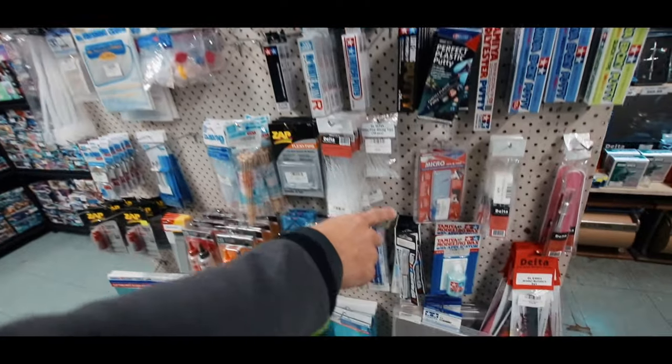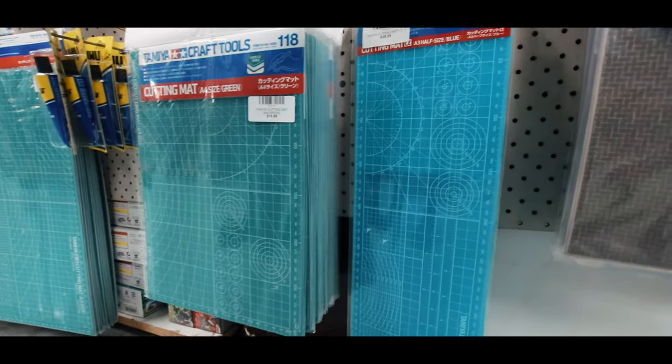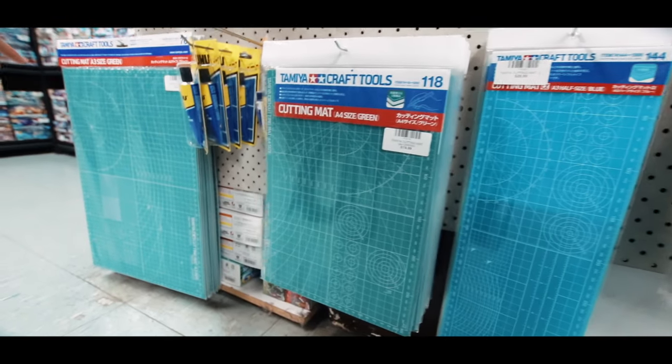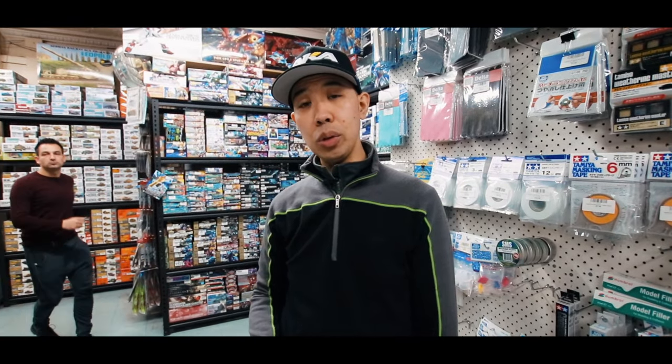We've got the modeling wax. And then we've got all the different cutting mats — the Tamiya ones are really good. You've got your sort of narrow A3 type, A4, and then your big A3. That pretty much sums it all up, but in the future we'll go through a bit more detail and we'll learn how they all work. Thanks.